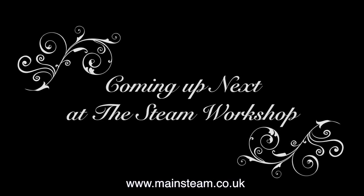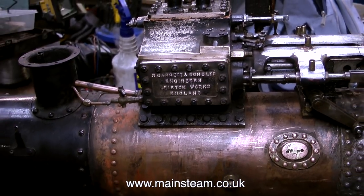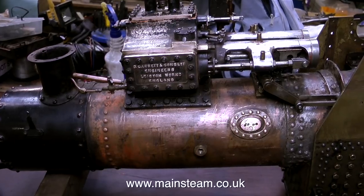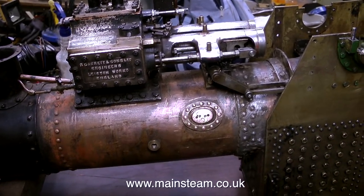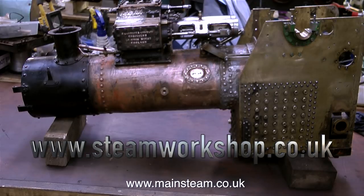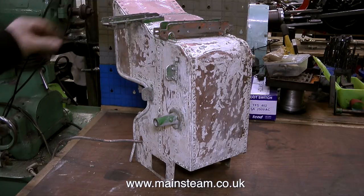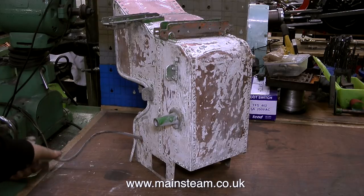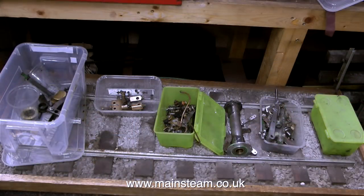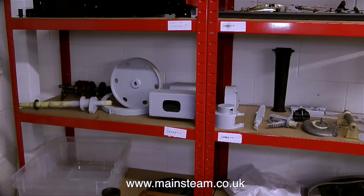Coming up next at the Steam Workshop: this is a Garrett traction engine and it's in a bit of a state — and it's big. This is going to be a team effort, pretty much like the Chub, between Dave at the steam workshop who does most of the painting and myself. The slight problem is the young man who dismantled this engine no longer works at the steam workshop and he neglected to take photographs of the disassembly process, so it's a bit of a guesswork job. But as I said before, I like a challenge. The bunker tank is now in a bath of caustic soda because the paint was so difficult to remove after being baked on for many years. There are a lot of parts for this engine. So this job is going to be fun — I use the word fun lightly. Thanks for watching and I hope you found it useful.